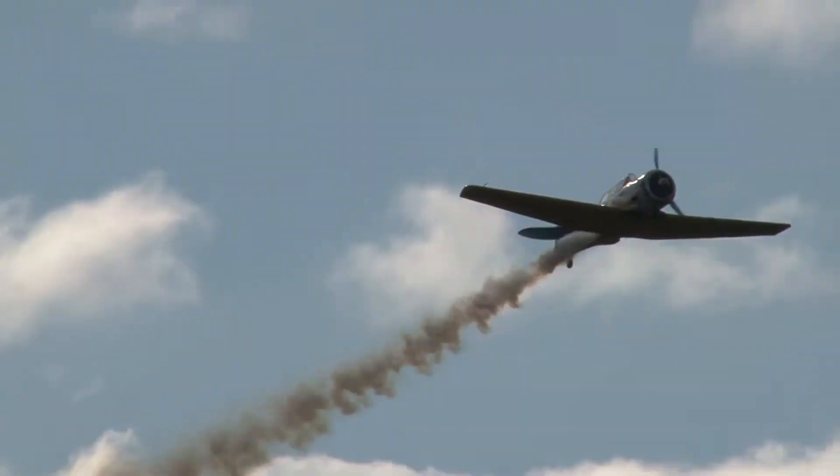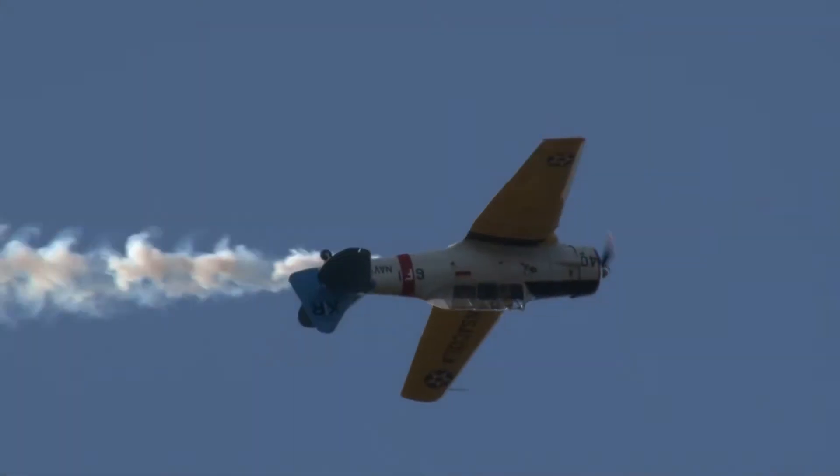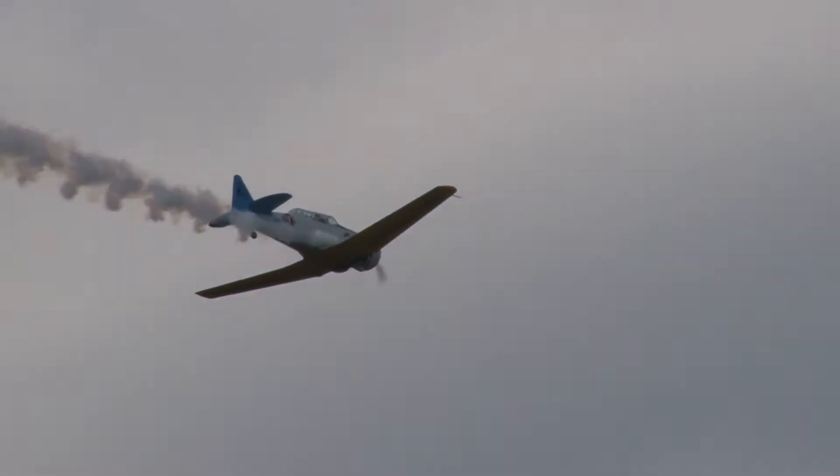Coming back from the left. Watch it as it happens. He pulls up — here's one, here's two, here's three, here's four points of the four-point hesitation roll.